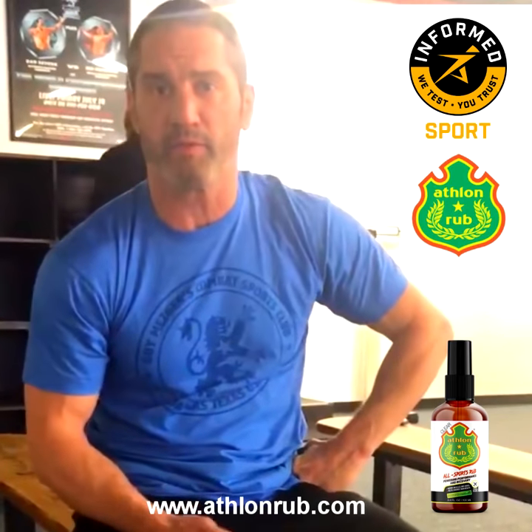Some of you guys may know me from my career as a mixed martial arts fighter, UFC champion, King of Pancrase. Anthony asked me to try out a new product that he's developed called Athlon Rub. And it is kind of like a tie rub that they put on before matches and stuff, but it has some other ingredients.